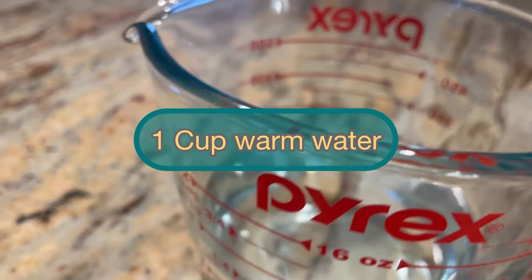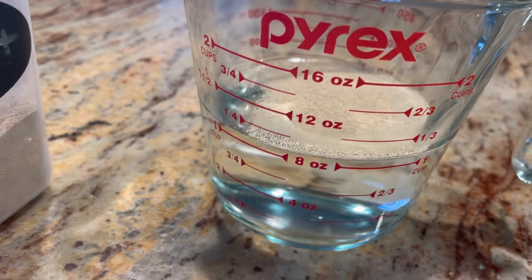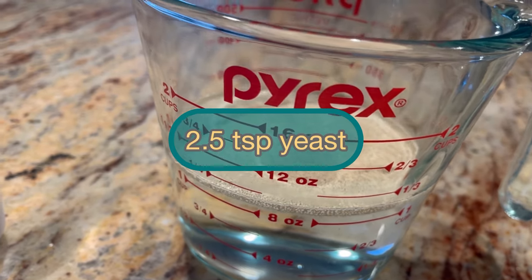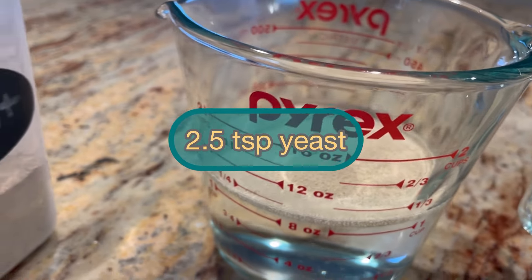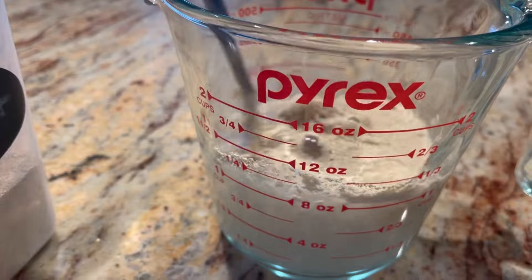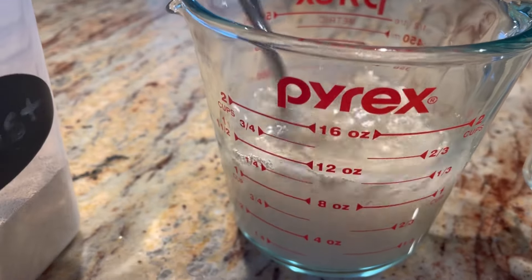We're going to begin with one cup of very warm water. You want to make sure your water is warm — not hot but not too cold. Around 90 degrees is good. Add two and a half teaspoons of yeast to the water and blend it well until it dissolves.